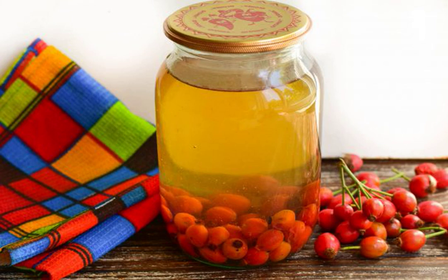Compote of rosehip for the winter, according to this recipe, turns out very tasty and healthy. It can be prepared on a normal weekday or for the winter. To increase immunity, it will be simply irreplaceable.